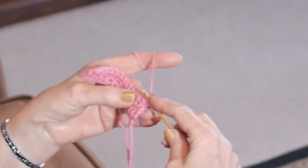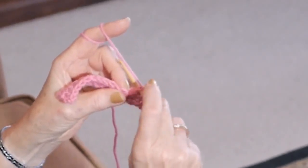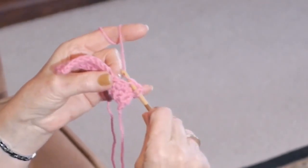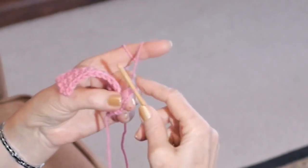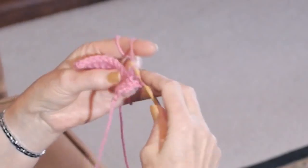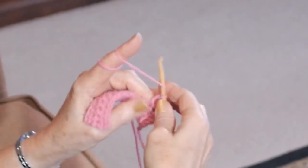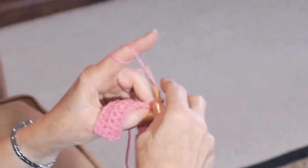So let's do it again. Yarn over, into the V, and then you see another V on top — then you know you're in the right place. Yarn over towards you, yarn over and through three. Yarn over, into the V, yarn over, through three. Yarn over, into the V, yarn over, through three. So let's complete this row.